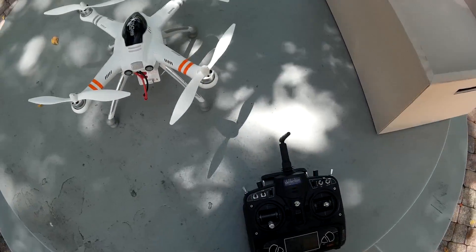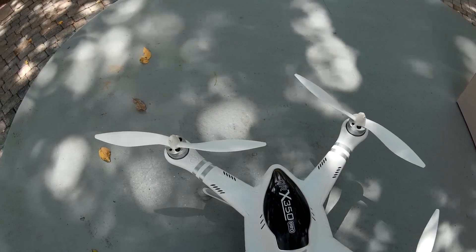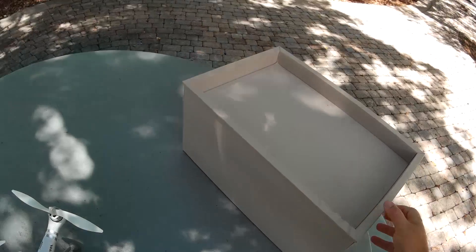All right, finally got it set up. Yesterday I installed the gimbal, everything's ready to go. Today is actually to finish what I started — I did a quick setup yesterday so it wasn't too perfect.